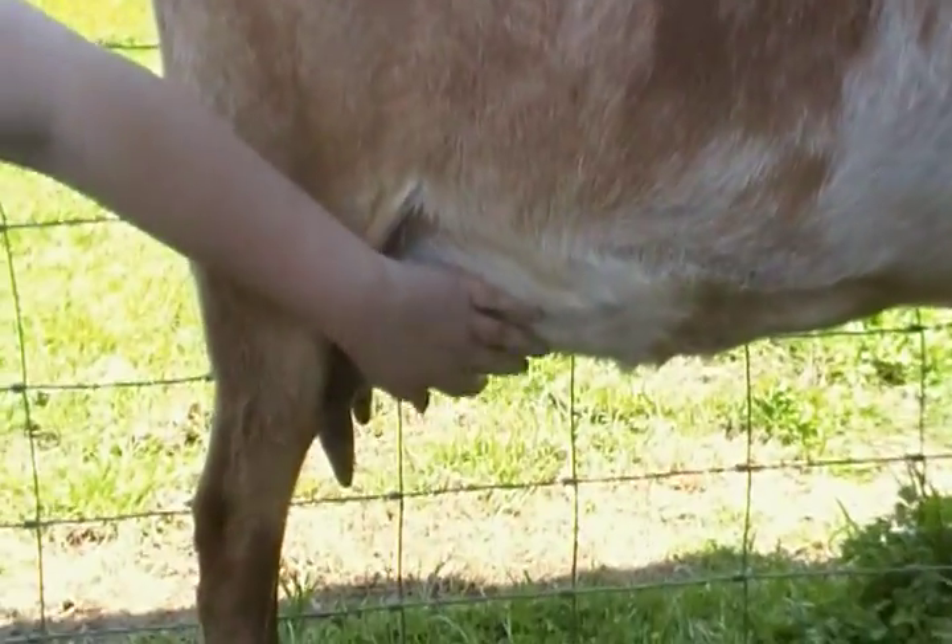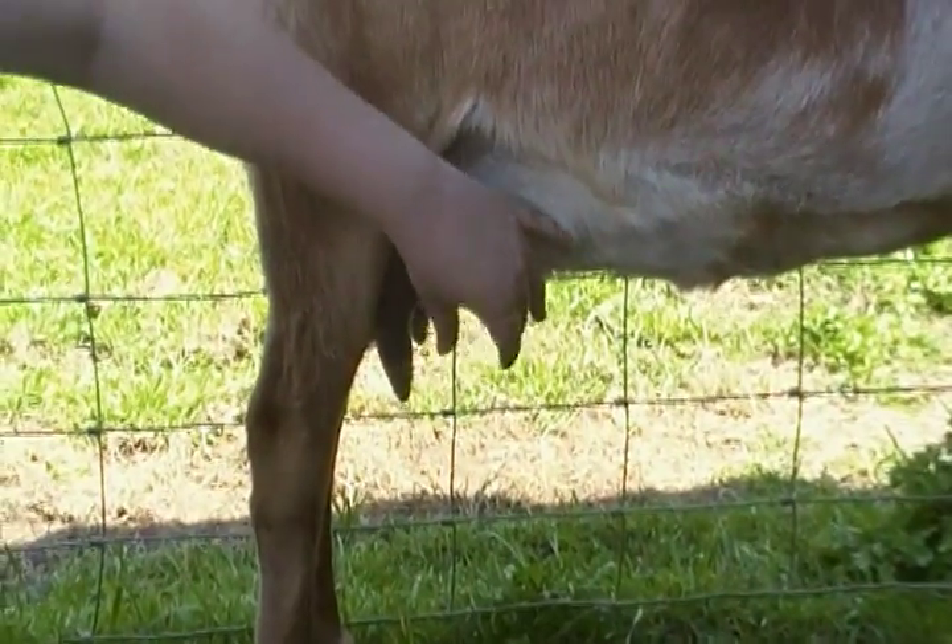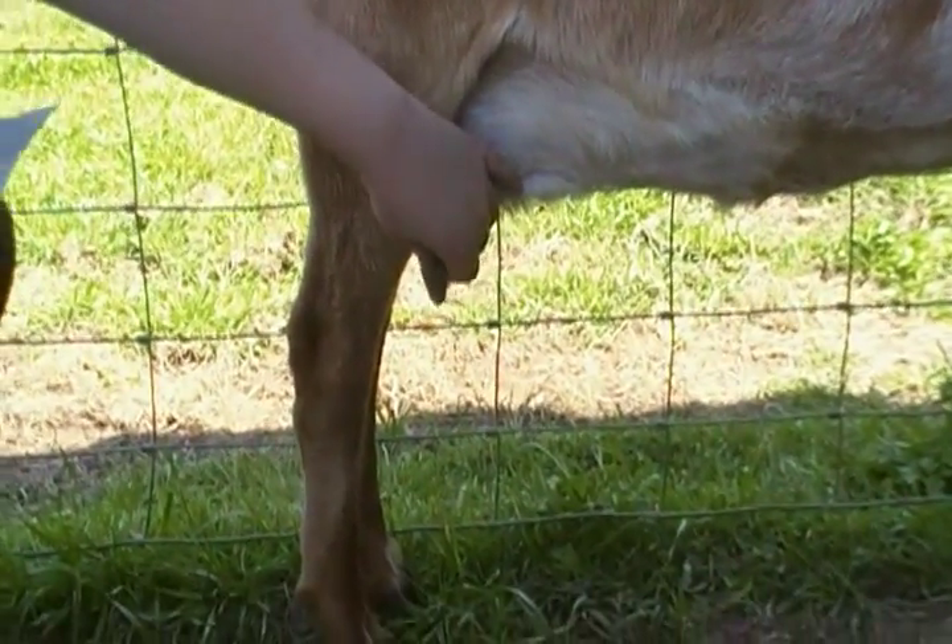This is the fore udder — that's the front. These are teeth.